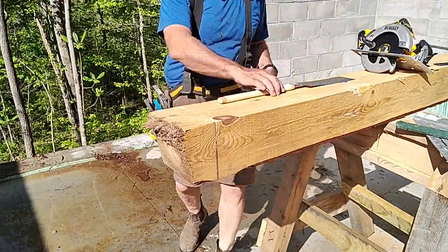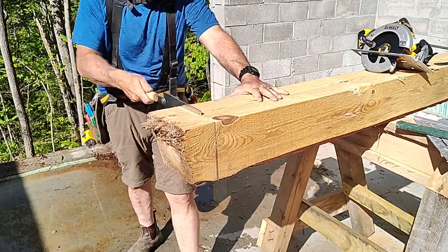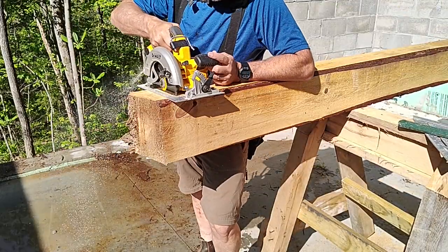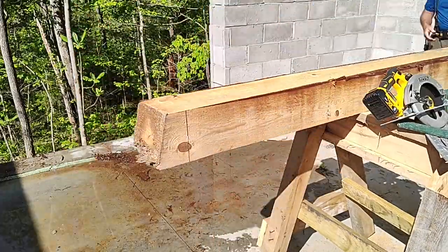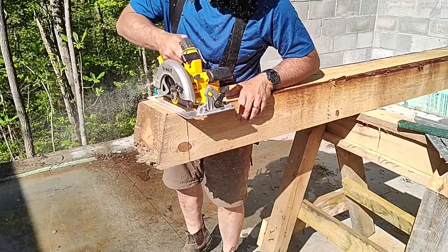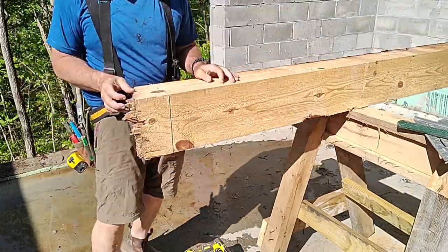I have a Japanese pull saw — it's very good for dry wood. This timber is not fully cured so there's some moisture in the center of the log, which makes it a little harder with the Japanese pull saw. It tends to gum up and get a lot of wood fibers in the blade, so it's not terribly effective.